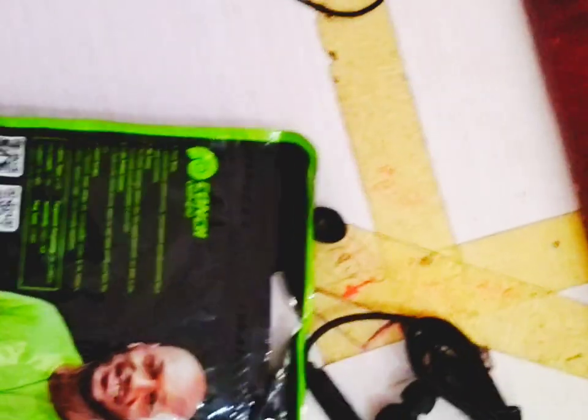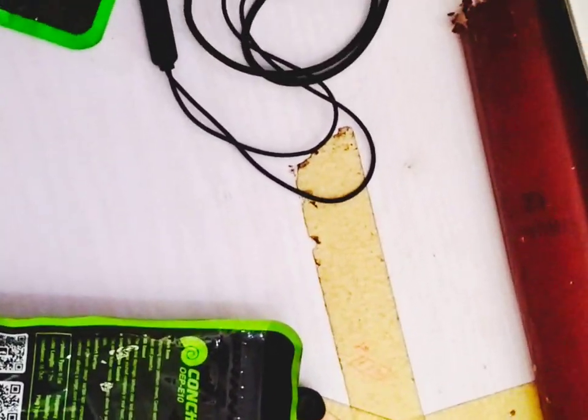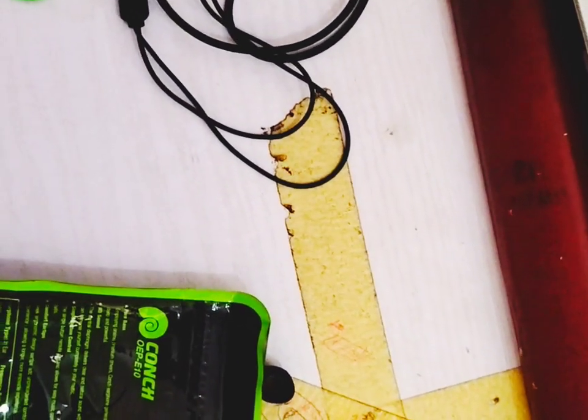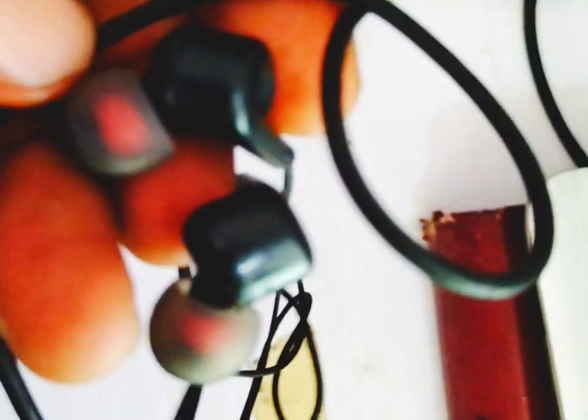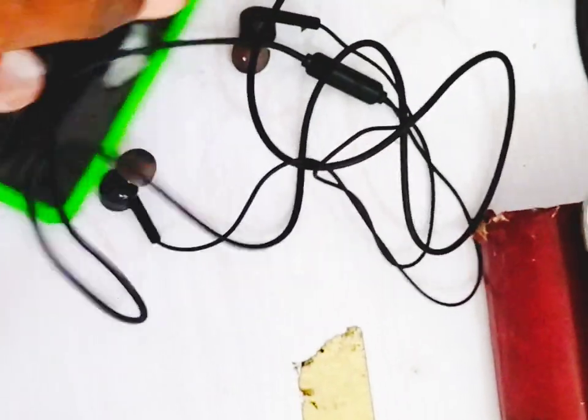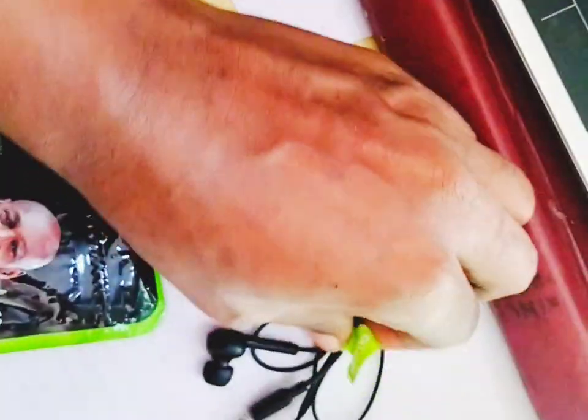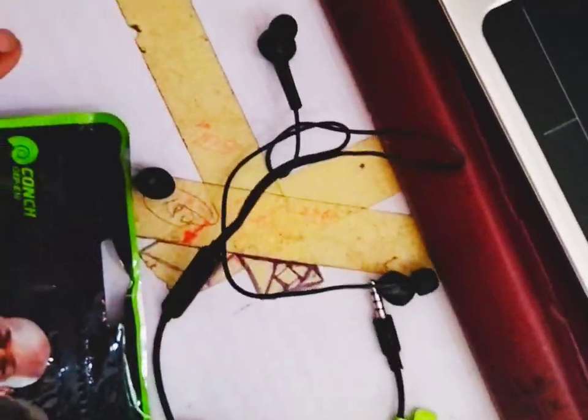Opening the packaging, you'll see that both earphones have a sticker on them with the Orimo branding. The original has a lighter green color on its sticker, while the fake has a dimmer green. The quality of the earphones is also not the same — the original one looks and feels a little bit stronger and more solid than the fake one.